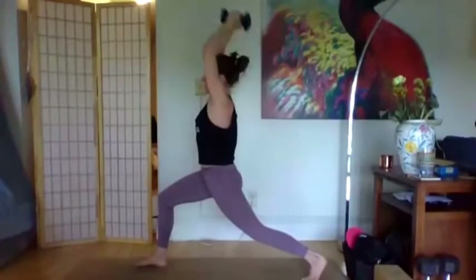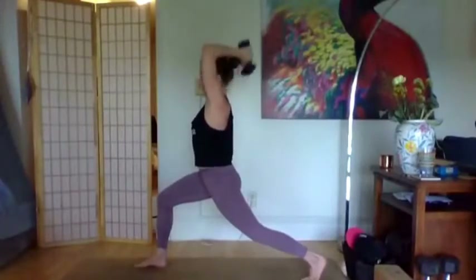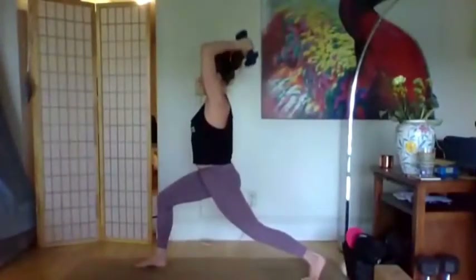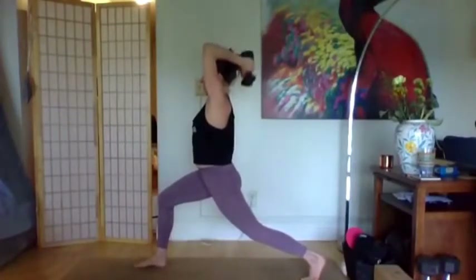We have that nice internal rotation happening. Inhale the arms come down, exhale when they come up. Watch that your ribs aren't splaying open, keep that core strong. Last four, three, two, one — hold the arms down, pulse it out. 10, 9, 8, 7, 6, 5, 4, 3, 2, 1. Bring the weights to the chest or down.